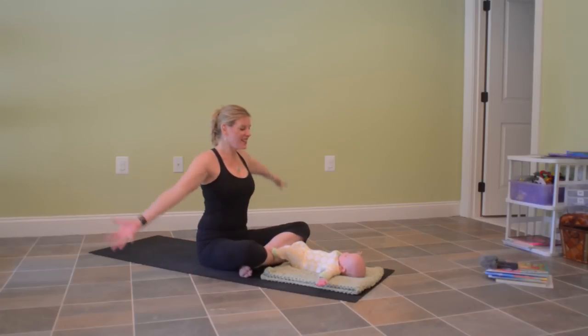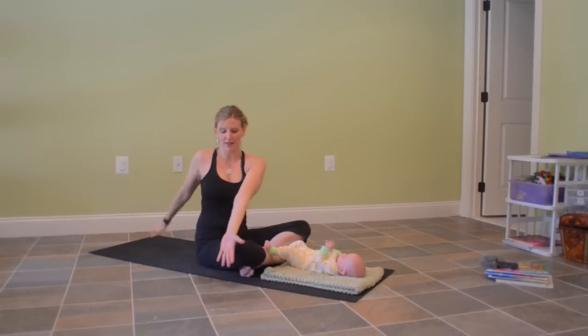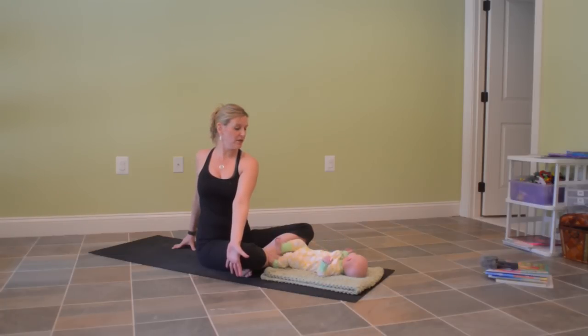Let's reach the arms out to the side and overhead, lengthening through the spine. As you exhale, twist towards the right. Bring the left hand to the outside of the right knee and the right hand behind the back. Pull the shoulders down the back. You can keep the gaze towards baby if they need a little bit of eye contact from you, or you can turn your head over the right shoulder, lifting up through the sit bones and through the chest with your inhale. Exhale to twist.